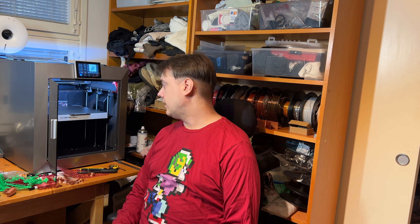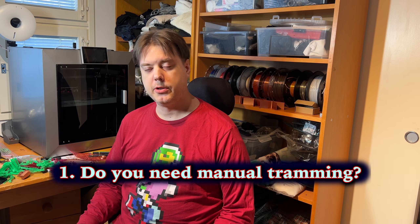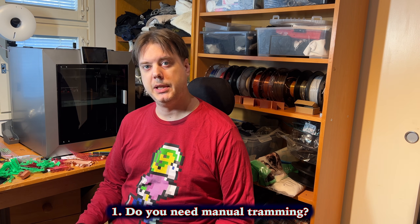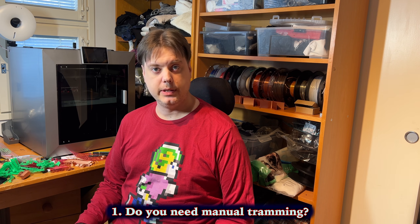I'm not sure if I'm really this stupid or if this has just been so lousily documented, but I learned something crucially important about my GD Plus 4 and about its manual bed tramming. And to answer the question, do you need the manual bed tramming when there is automatic one available? The answer is yes, you do.